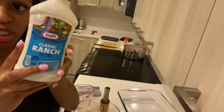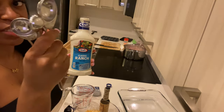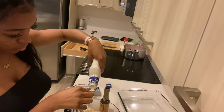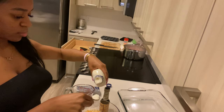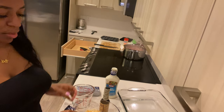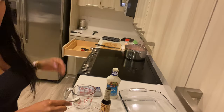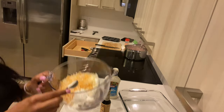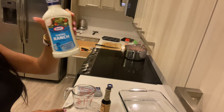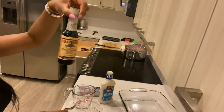With our dressing, we're gonna add about two tablespoons. I have little measuring teaspoons but this works. So we add two tablespoons of our classic ranch dressing, then one tablespoon of this, and then we're gonna mix all this up.